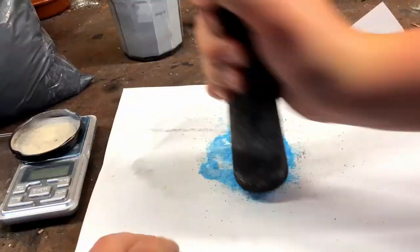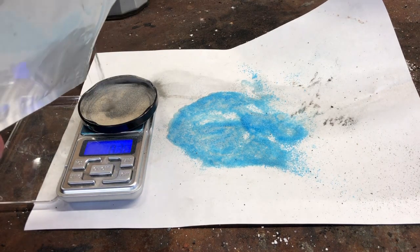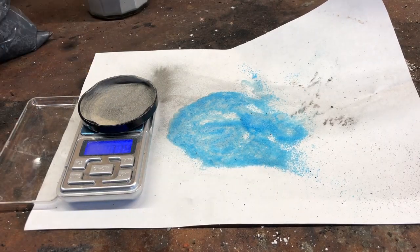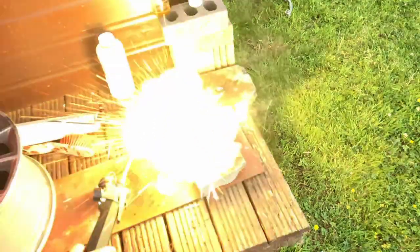I began by weighing out 5 grams of copper sulphate pentahydrate and then crushing it into a fine powder. Once this was done I added 1 gram of magnesium powder and then carefully mixed it with the copper sulphate. I lit the mix, resulting in quite a spectacular result.